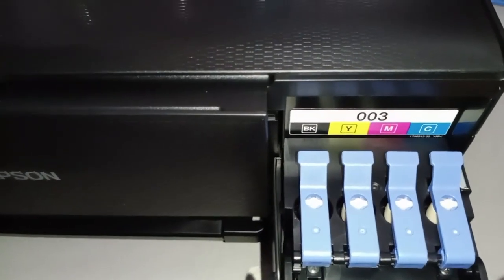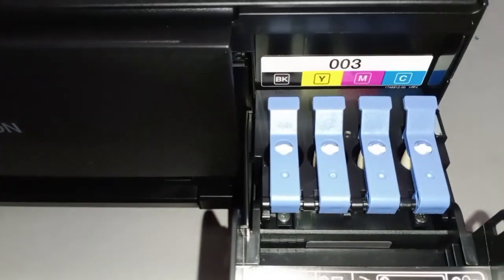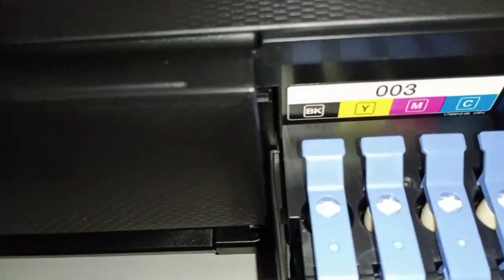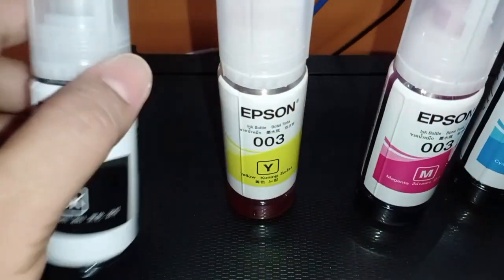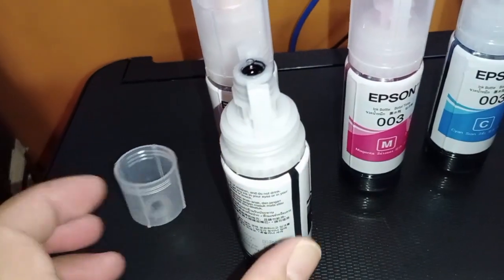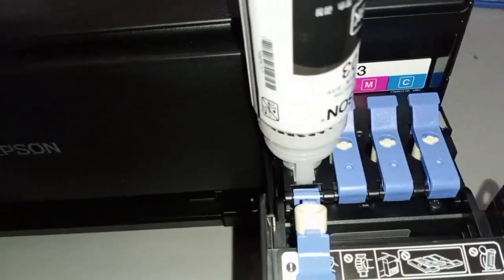So I suggest you follow the sequence — black, yellow, magenta, cyan — just put it one by one. For example, black: you just have to open this one. Get the black ink, open the bottle, and then you can put it here. You have to push this one in.